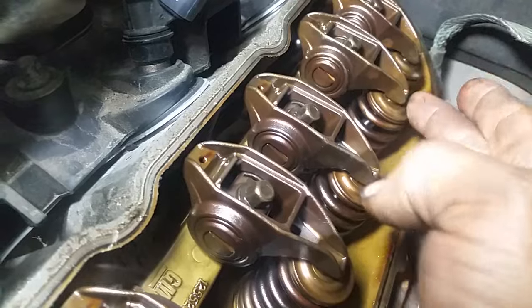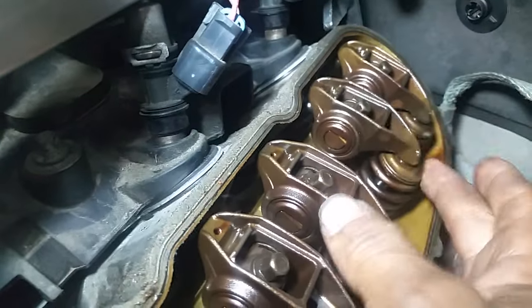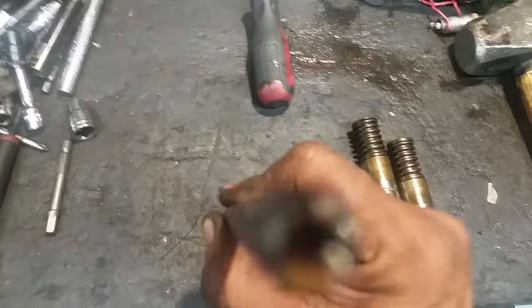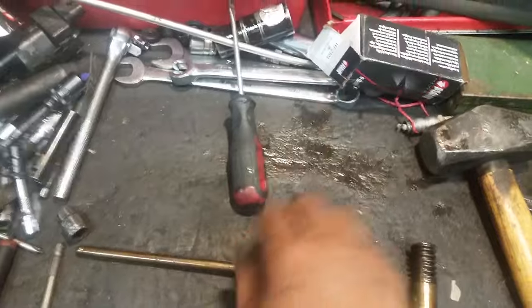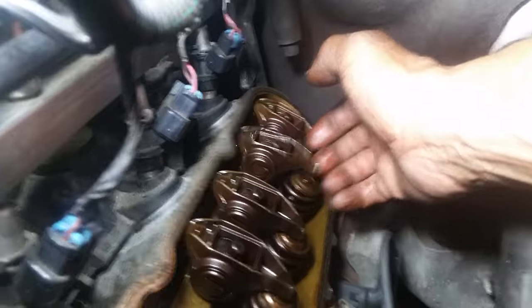As we were saying, see that play there — that is indication of a bad lifter or collapsed lifter, or broken push rod. This push rod here pushes up and down, which moves that rocker arm. Under that push rod you have the lifters, and that lifter pushes the push rod up, which pushes the rocker arm and causes it to rock back and forth. When this system is right, you won't get any play in these rocker arms.